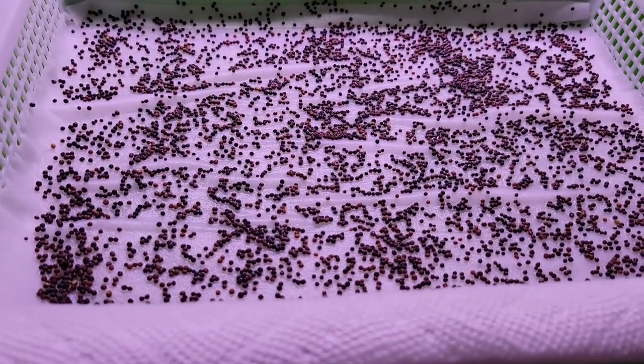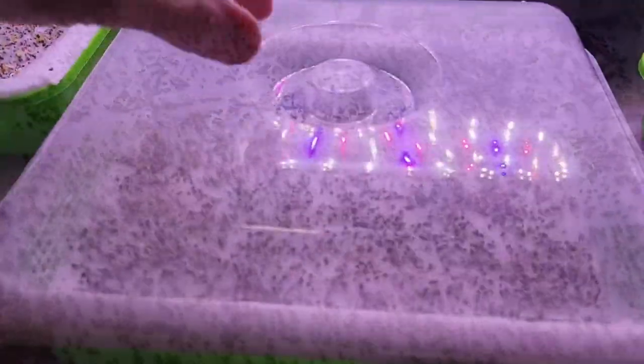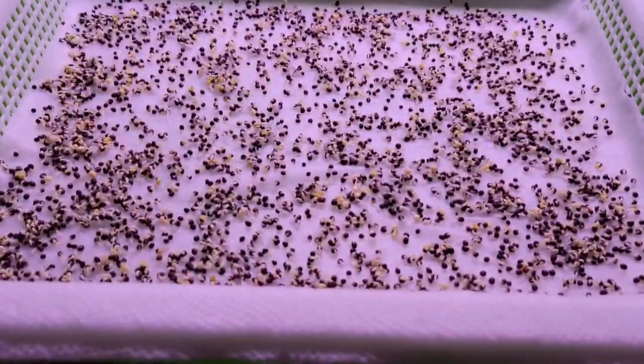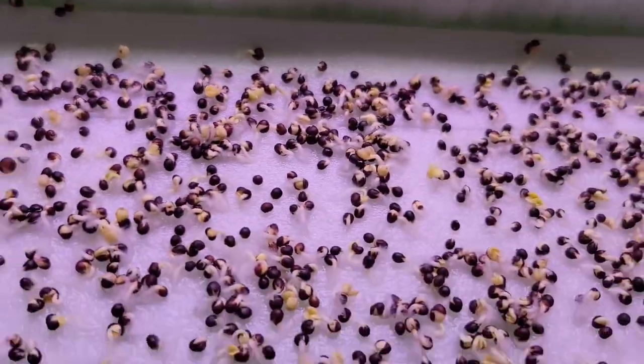Then I'm going to cover this up. I'm going to be on a trip for three days and uncover it when I get back. Just got back after three days from the trip — let's see how they did. Oh, they're looking good! They're all sprouting. No fungus, no mold, no nothing.